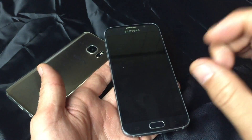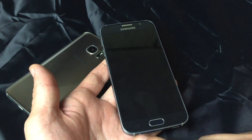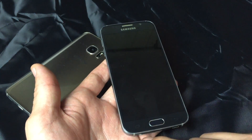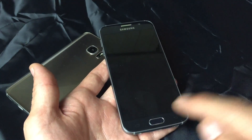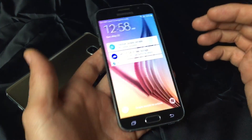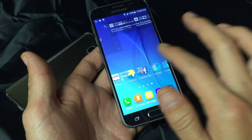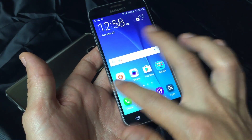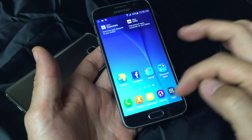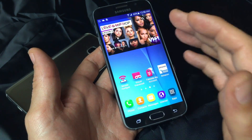Maybe apps are popping open without any intervention from you, or the menu button is being pressed automatically, or even the back button. What I mean by oversensitive is basically as you're scrolling through your phone, apps are popping open, or maybe you're browsing the internet and links keep opening up. Basically your phone is just oversensitive.